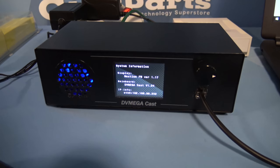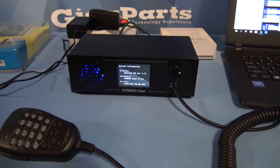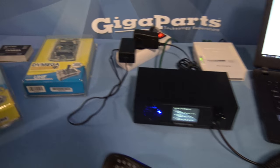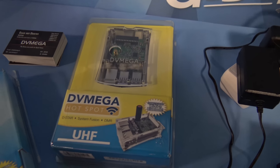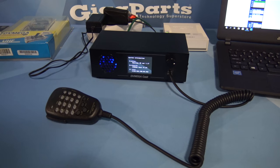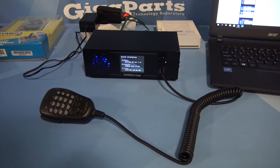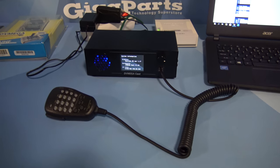I'll have to check this out later — this is the DV Mega Cache. You're going to see something on this soon. This is pretty neat. You've got your hotspots, your DV Megas, your Raspberry Pis — but check it out. This is like a whole self-contained all-in-one desktop DV Mega Internet Gateway Radio.